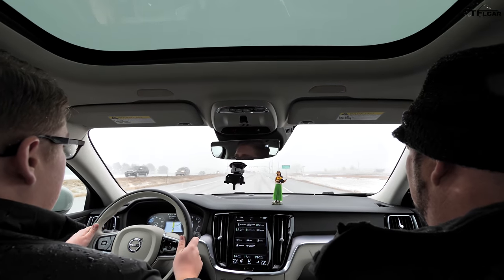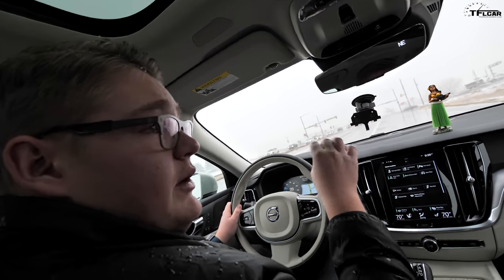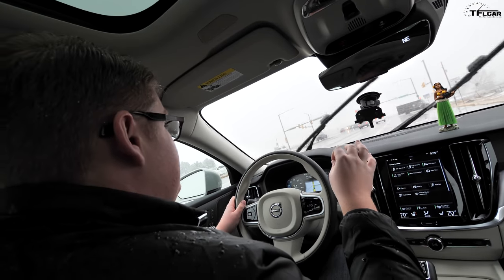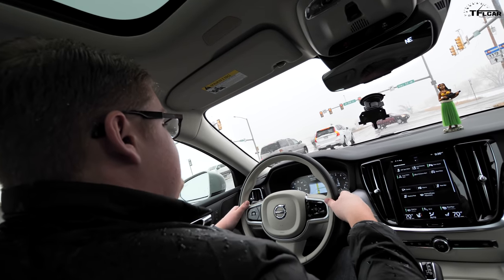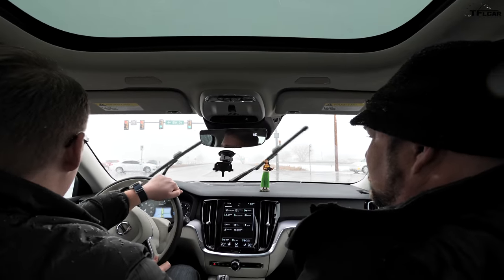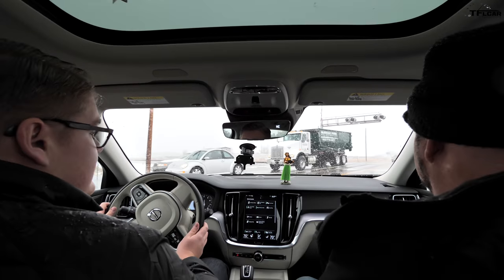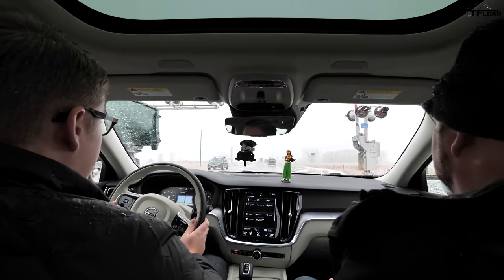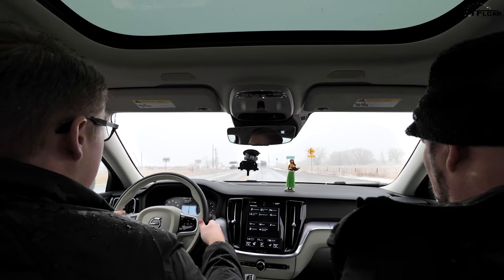One of the cool things about this twin charge motor: not only can you do zero to sixty at a very quick pace, it's also supposed to get about 31 mpg on the highway — a pretty good number for an all-wheel drive car. It weighs a little over 4,000 pounds, so for something that heavy with that much power, 31 mpg is pretty impressive, and that's thanks to having a two-liter engine.